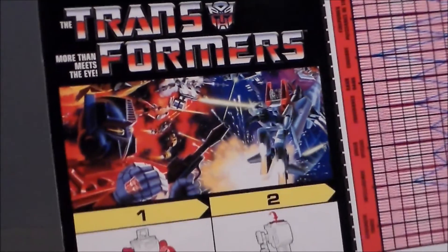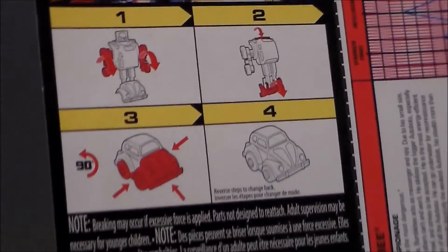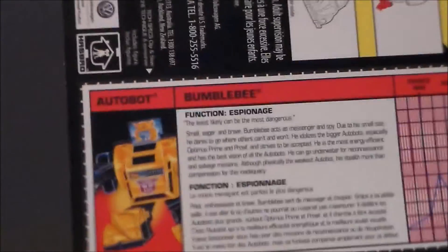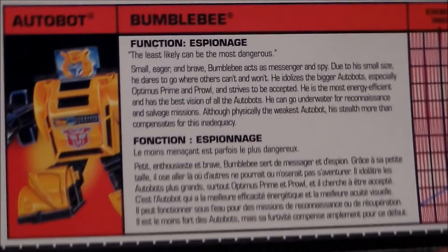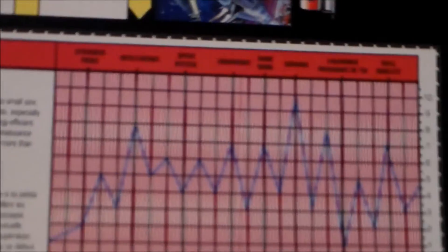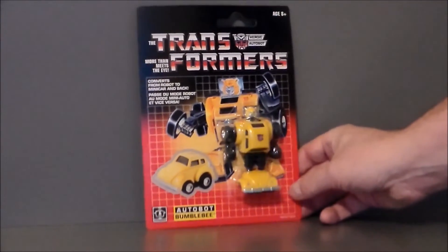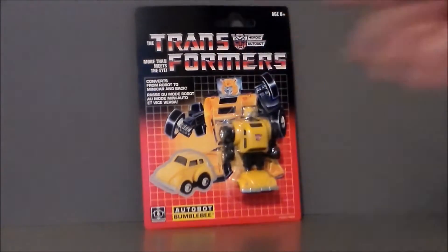Here's the artwork — I love this. I had it as a TV tray and a lunchbox as a kid. There are the instructions, and here's the bio if you want to pause and read that. And then there's this little tech spec readout that you need the little red piece of plastic to read. I absolutely love this card. The only problem is I have to destroy it to get Bumblebee out, and that kind of makes me sad.